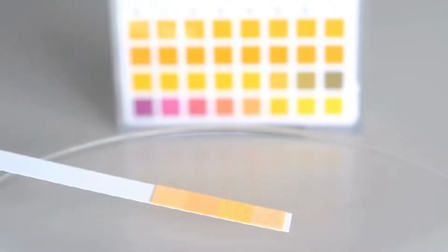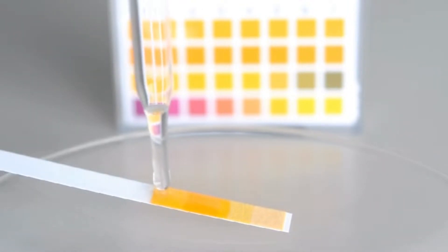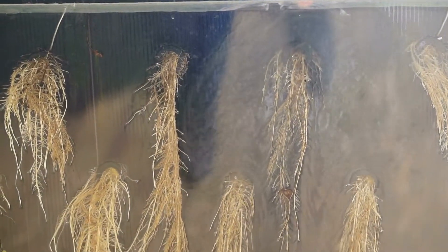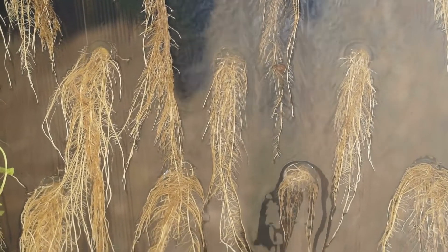Additionally, the ppm, or the free available chlorine, needs to be very low when it reaches your plant's roots to avoid burning. It's also important to make sure you wait at least two hours before or after adding other hydroponic nutrients before you add your hypochlorous acid.